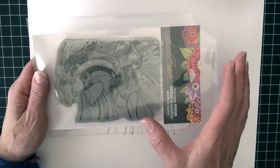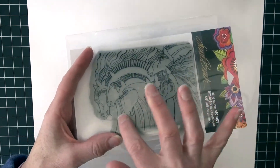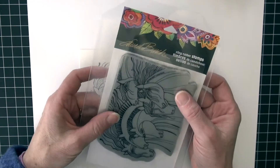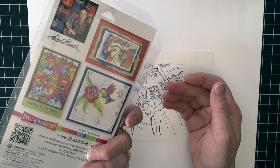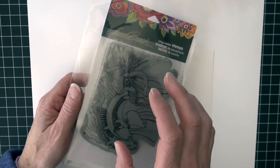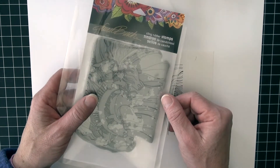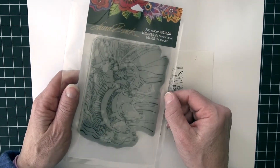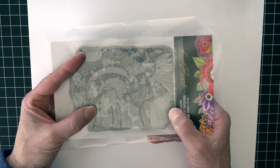The stamp I'm using today is from Stampendous and it is this group of horses. The artist is Laurel Birch and I am a huge fan of her artwork. When I saw that Stampendous was creating a line of stamps by her I was pretty excited. I did buy a group of them and this is one that has been waiting to be colored.